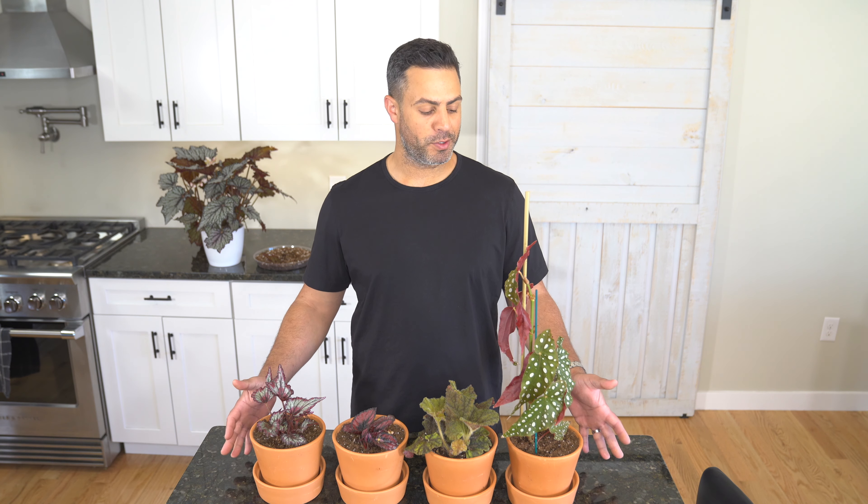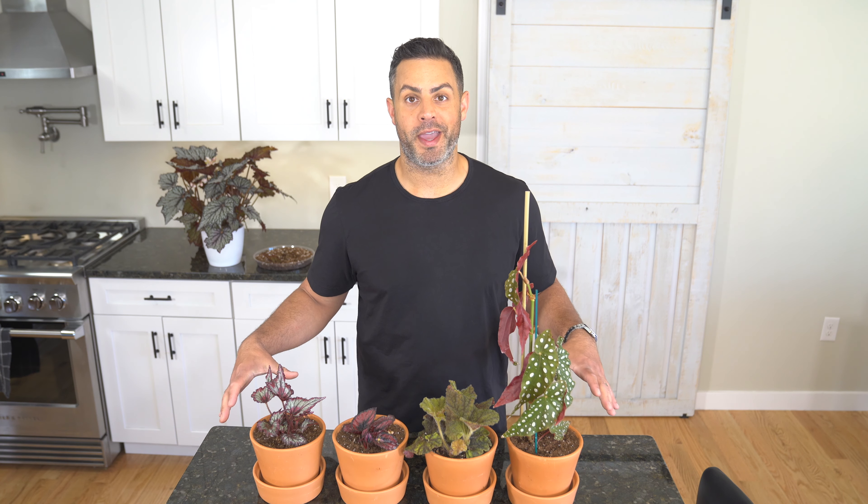Hey guys, since my last begonia video I've had numerous questions about crucial care tips. My own begonia collection is rapidly growing and mostly consists of some hybrids that I picked up locally. I'm going to be sharing the most important crucial care tips along with my collection and any differences in care these begonias may have.